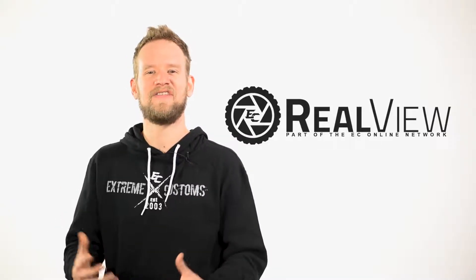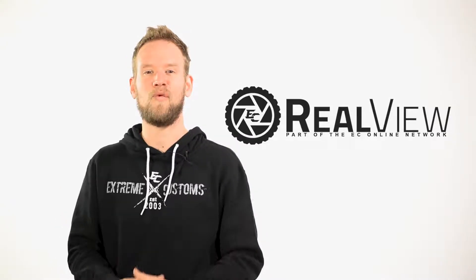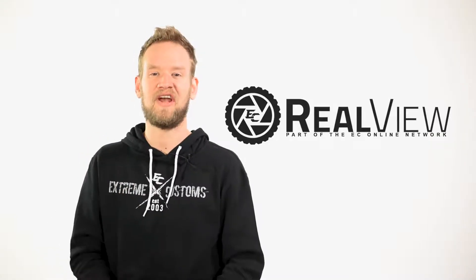We want to thank you guys for tuning in to this episode of RealView. If you like the wheel that was featured here today, make sure you click on the link provided below.